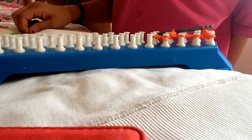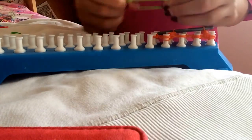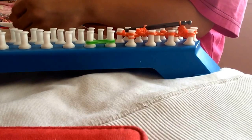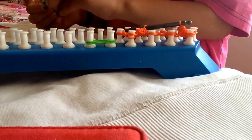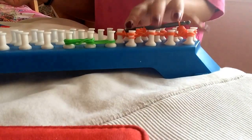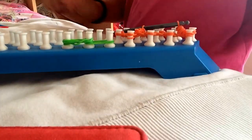You want to take two green ones and put them on here, and then you're going to take four green ones and put them on there. And then we'll move on to the next step.